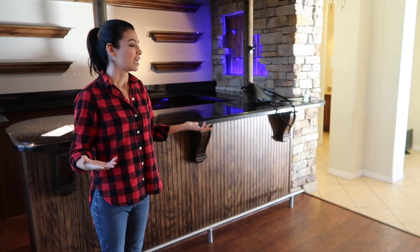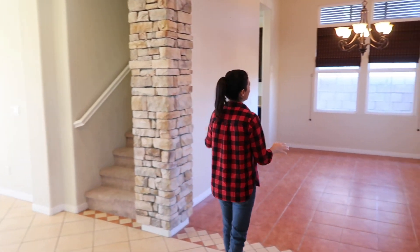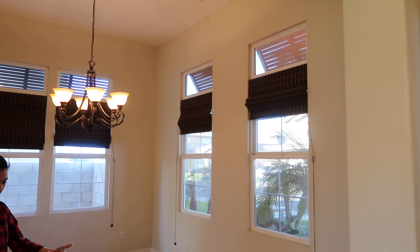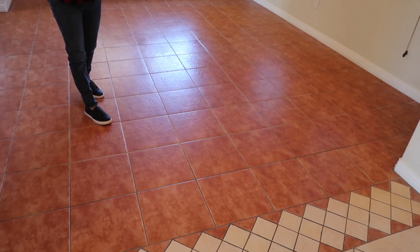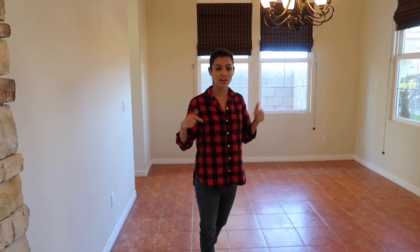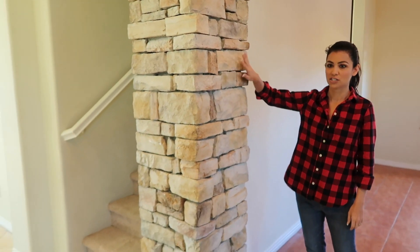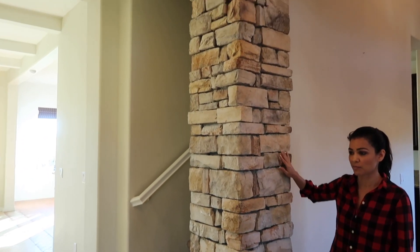We're going to redo the flooring and set this up as a cool little seating lounge area where we can do drinks. Over on the other side is the dining room — we need to get a dining room table. There's a reddish adobe-style tile which is not our style, so we're getting new engineering hardwood flooring throughout. We'll repaint and eventually remove the tile wall treatment and put it back to regular wall texture and paint.